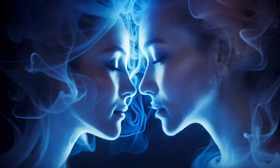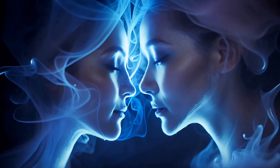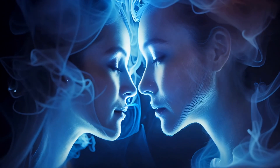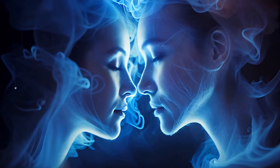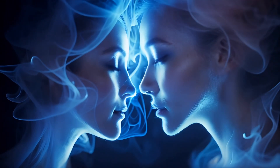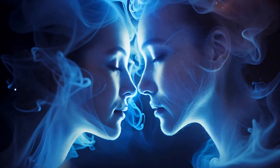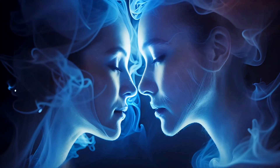And as this wave of relaxation spreads, your neck and shoulders release all their stress and strain. Feel that soothing relaxation travel down your arms, all the way to your fingertips. Each breath takes you deeper into a state of complete relaxation. Your chest and abdomen become calm and relaxed, your breathing steady and smooth. Let this peaceful feeling flow down through your hips and legs, feeling them heavy and relaxed.